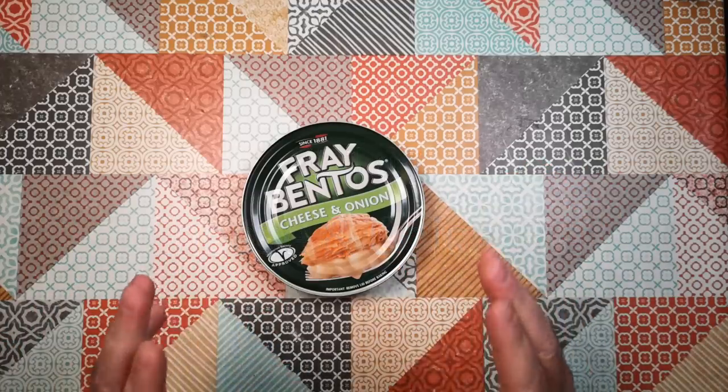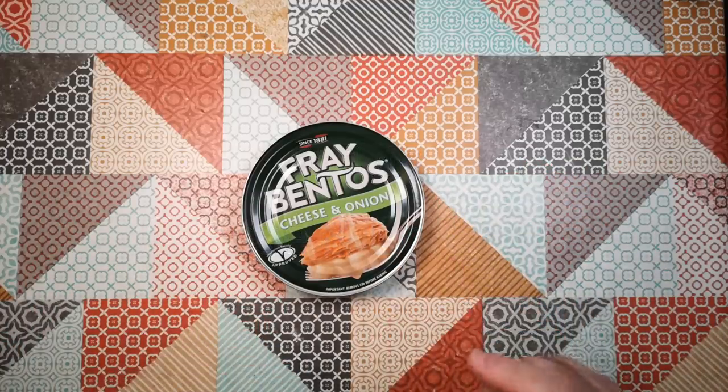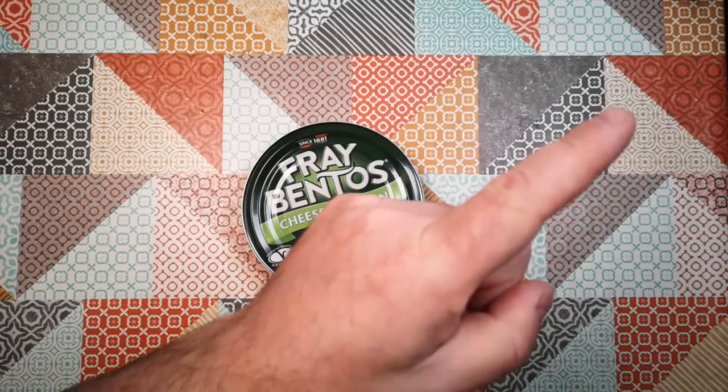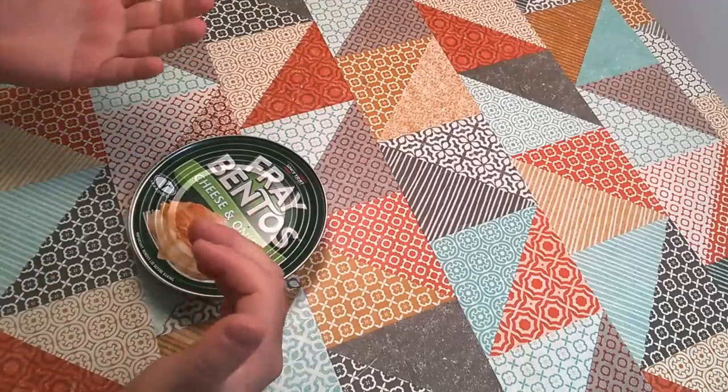We've done Fray Bentos Pies in a Can before on this channel. I've reviewed the Steak and Kidney Pie in a previous video — I forget which one it was, but it's going to be in the card here if you're on a platform that supports cards, and there'll be a link in the video description.